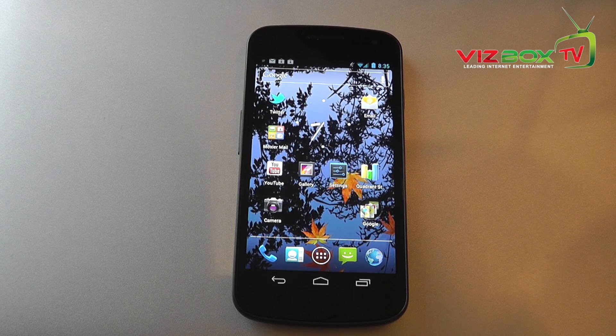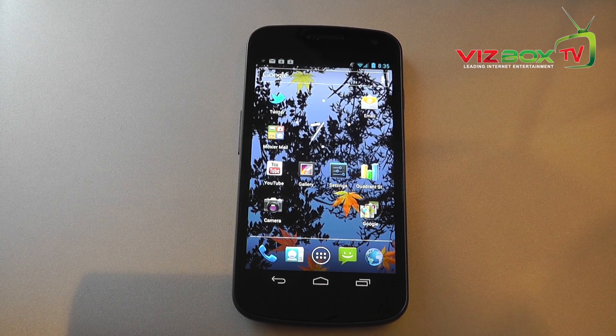Anyway guys, that's a very basic product tour of Android 4 Ice Cream Sandwich running on the Galaxy Nexus. I hope you enjoyed this video — if you haven't been watching before, please do subscribe for more and I will see you all in the next video.